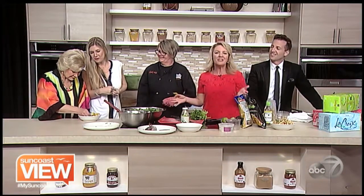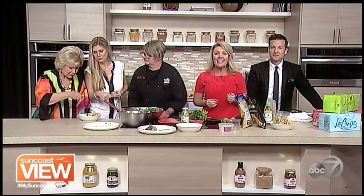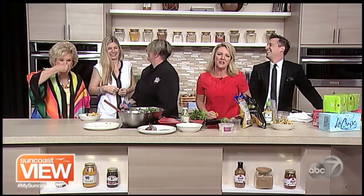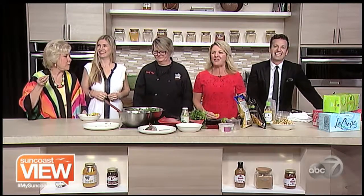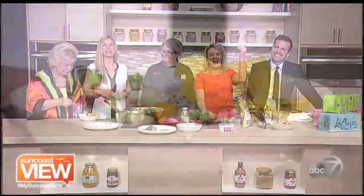Lionfish ceviche — something you can make at home with all the great ingredients from Whole Foods. Great salad ideas. Go there and check out all the fresh, wonderful ingredients and say hi to Chef Mel. She didn't eat it, did she? Nope — she's avoiding the seafood. Take some time and enjoy the Suncoast View.